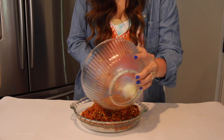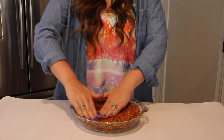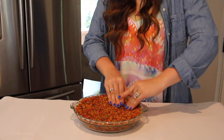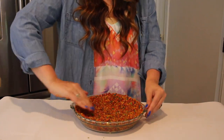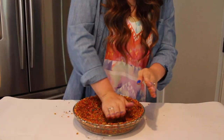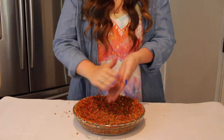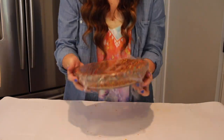This is our pie crust. I'm going to use my hands to mold the pie crust into my pie pan, making sure I'm pushing the cereal up the walls of the pan so that the pie filling fits in there perfectly. Once you have your mold exactly like you want it, cover it and place it into the freezer for about 15 minutes.